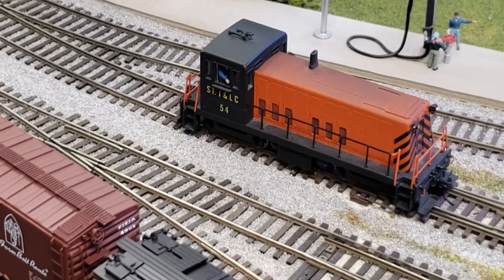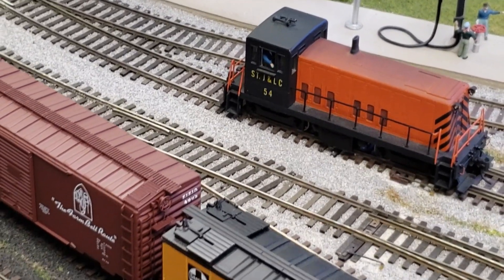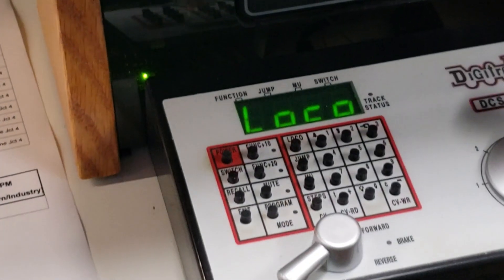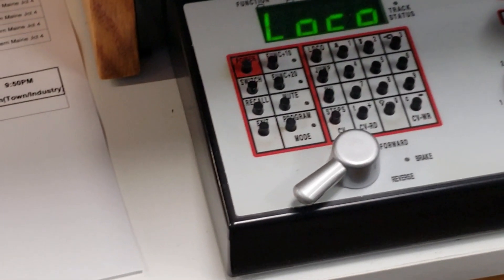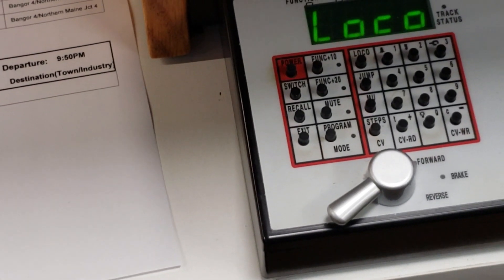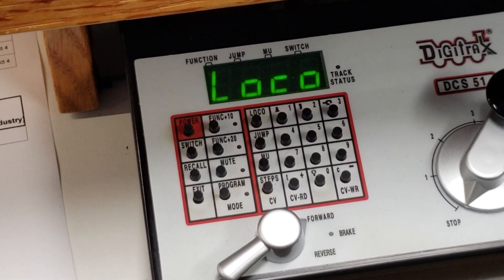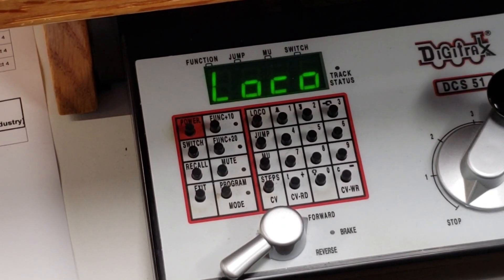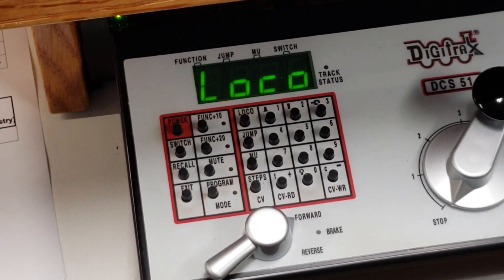I've already programmed the appropriate address — in my case it's 54 for the engine number — and I did that using my Digitrax Zephyr DCS51. If you're using NCE or another make of DCC, you'll follow the normal procedure for changing the address. Once you've done that, we're ready to go program the other parameters.